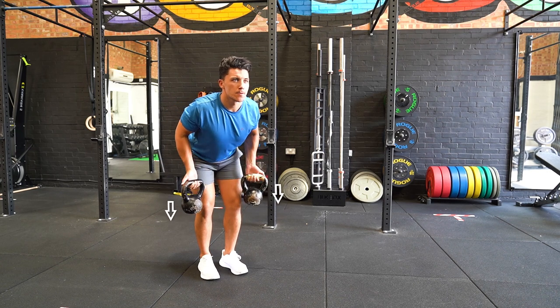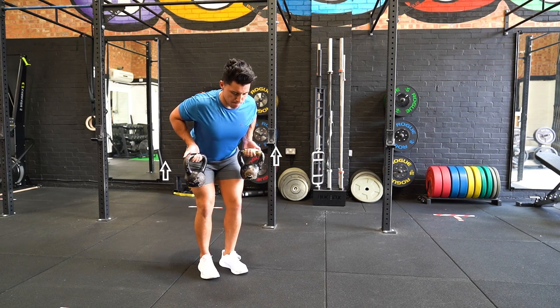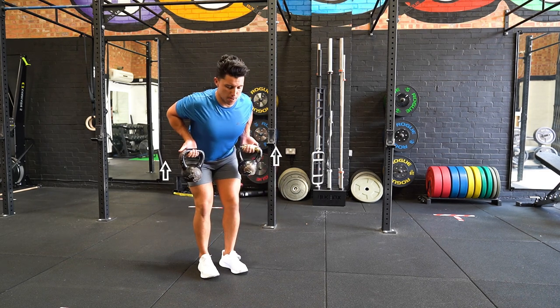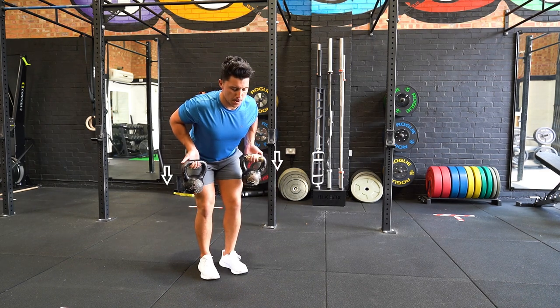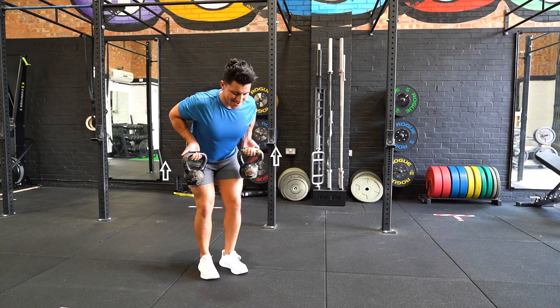Hinge at the hip and bend your knees until you're horizontal to the floor. Retract your shoulder blades and pull the dumbbells towards your lower abdomen. Pause for two seconds and slowly lower the dumbbells and repeat the movement.